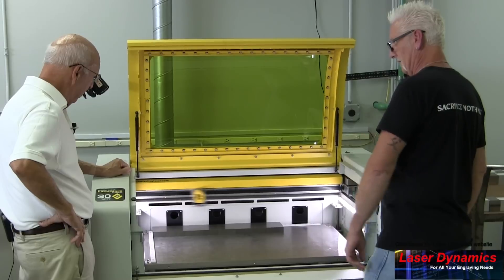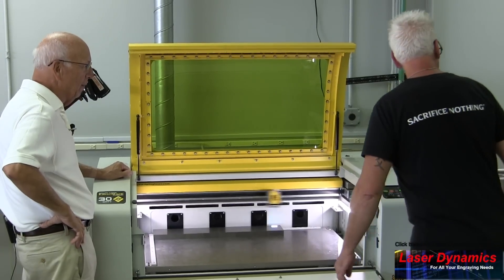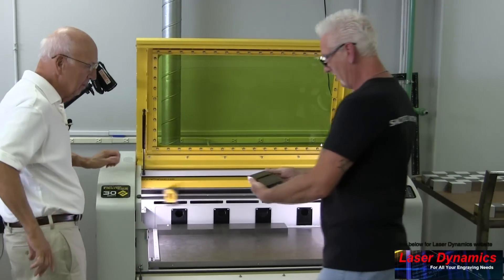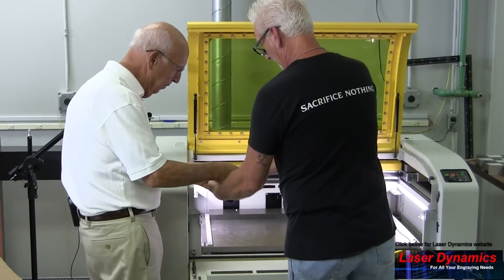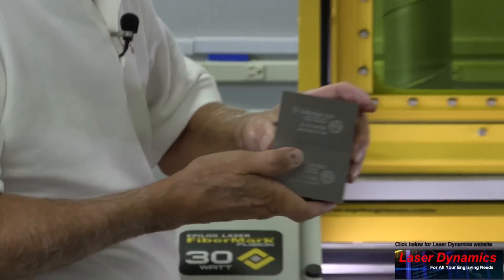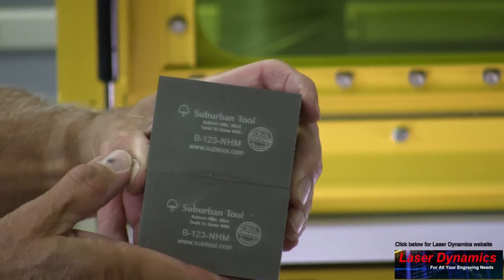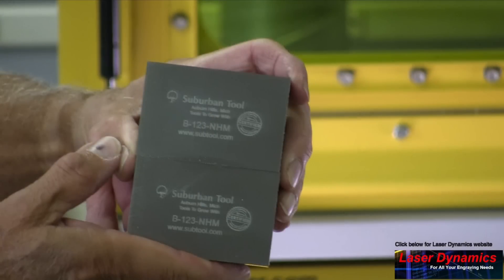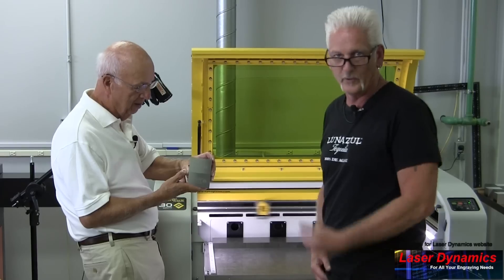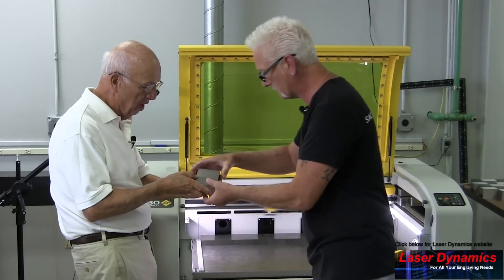We have some finished blocks right over here we can show you. That's cool — there's the finished product. Zoom in on that, Jim. Can you see it? All right, that's the finished product right there — comes out really nice.